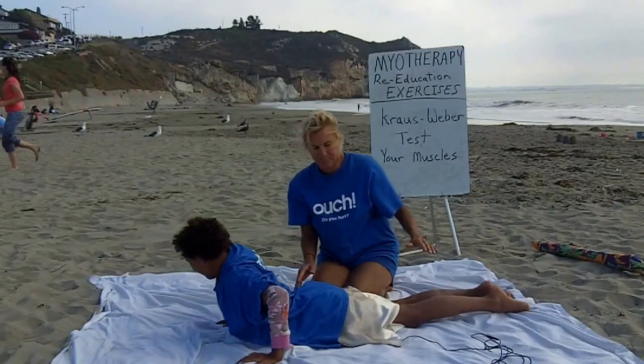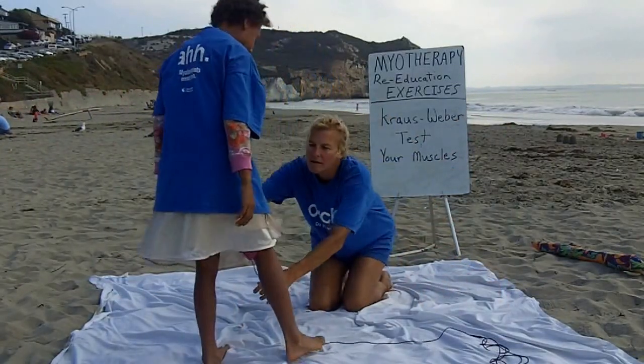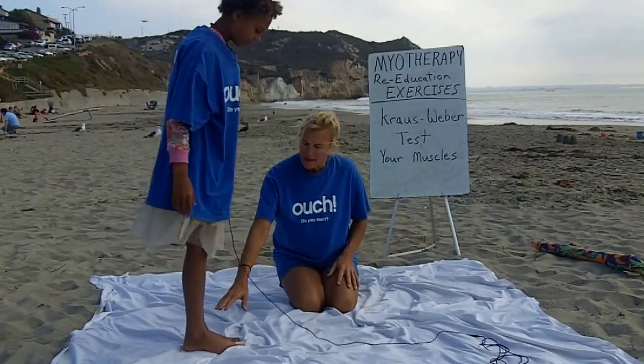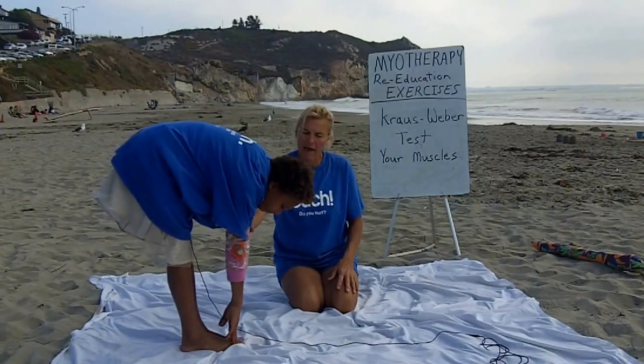Okay, go ahead and stand up. Okay, facing the beach over here. Go ahead and put your feet together and then go ahead and touch your toes — see how far you can touch your toes. Very good. Okay, that's it.